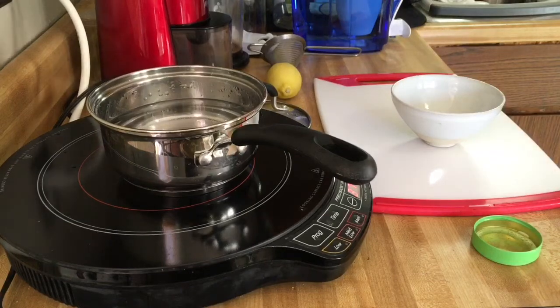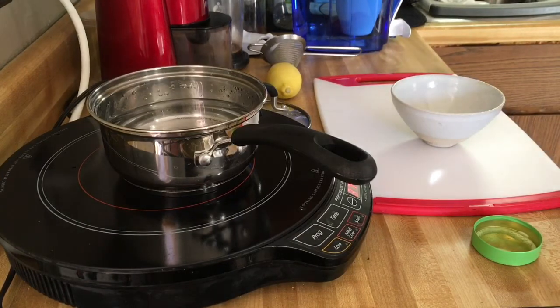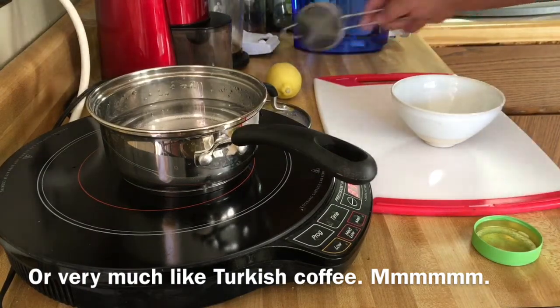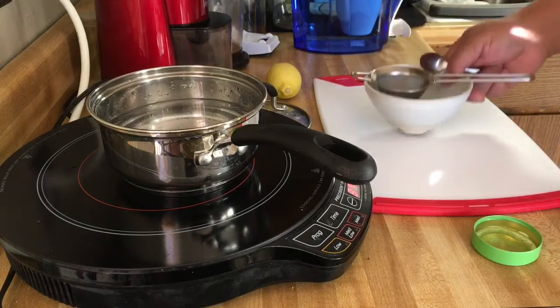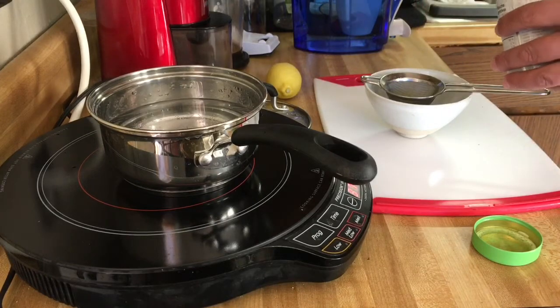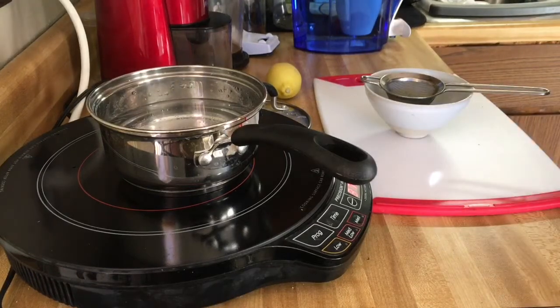The key thing with this matcha green tea is that you're not straining it and you're not steeping it. What you're actually doing is drinking the ground tea leaves — it's almost like an instant beverage. So I'm gonna take a little sifter and put it in this lovely little tea bowl, and I'm gonna put in two little demitasse spoon-type measures. I got this matcha from Teavana.